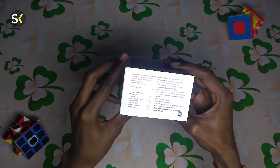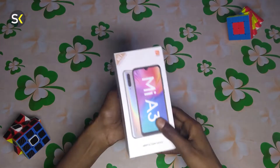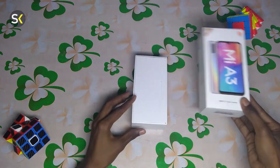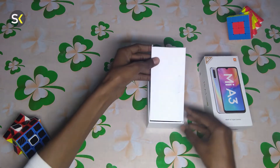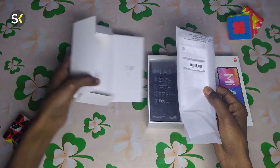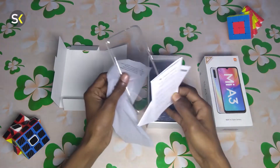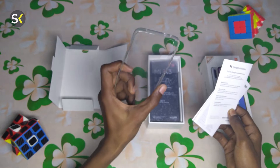Behind the box, some highlights are mentioned such as 48 megapixel main camera and in-display fingerprint. The price mentioned on the box is ₹14,999, but I will tell you at the end what price I actually got. Let me open the box. Inside, there is a casing, and a cover containing paperwork such as user manuals and warranty cards.